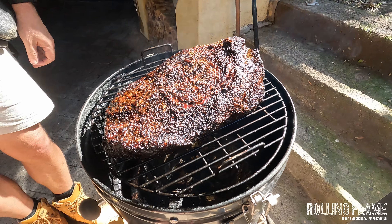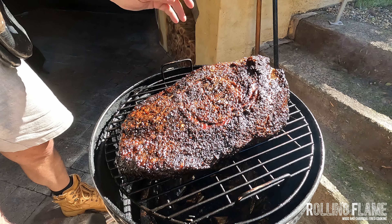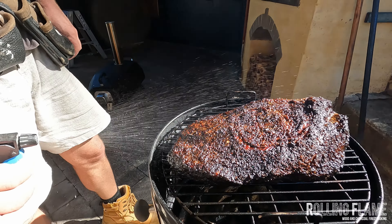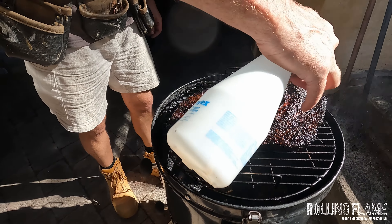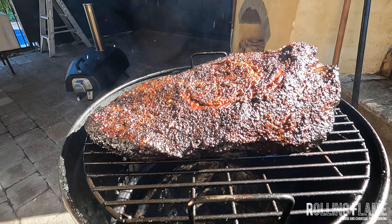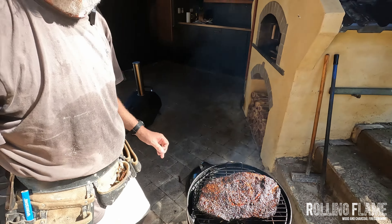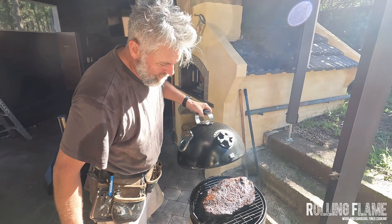That looks superb — it has formed a bark, especially on top. Putting some liquid on actually helps the fat render out a little bit. I have a mixture of white vinegar and water and I just do this periodically through the cook. The whole yard smells delicious — in fact this smell is drifting through the whole neighborhood.